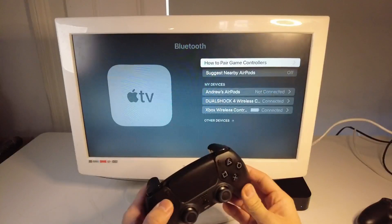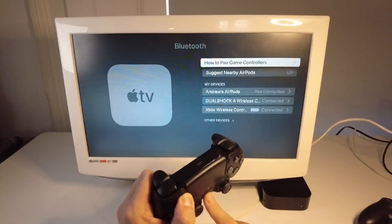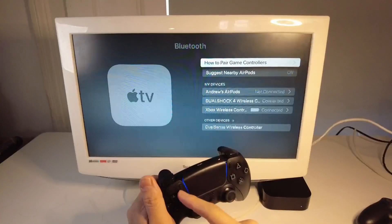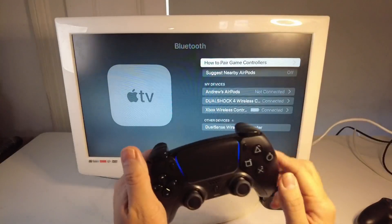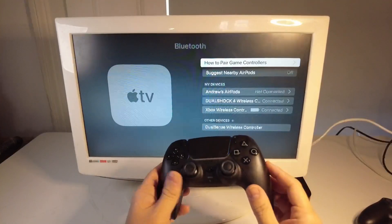Once we're in the Bluetooth pairing menu, what we're going to do is press the Share button and then the PlayStation button. This is going to put the device into pairing mode. You can see that it's flashing on the sides — that means we're now in pairing mode. Make sure that's on and make sure you've got a fully charged DualSense controller.